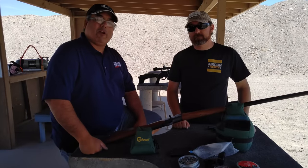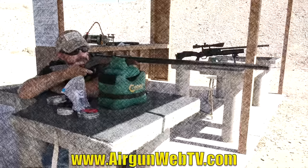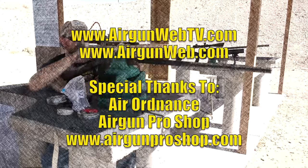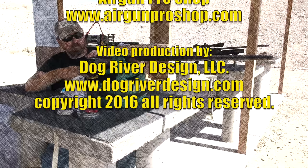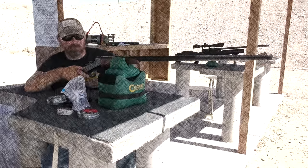This is Rick with Airgun Web and Airgun Web TV, and Cecil Bayes. Thanks for watching. That's open sights, 50 yards with slugs. Famous.